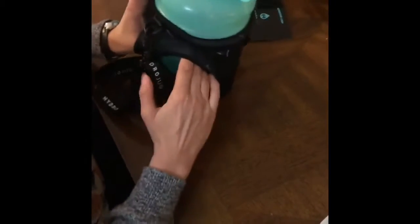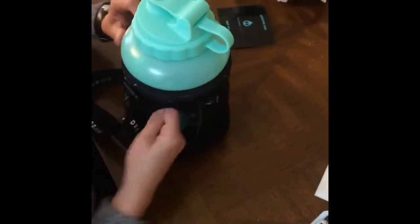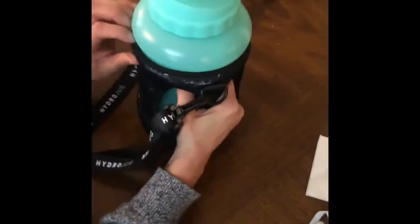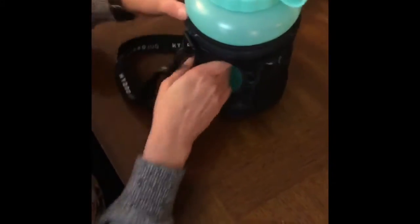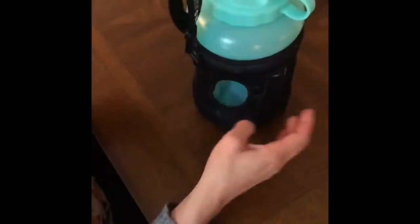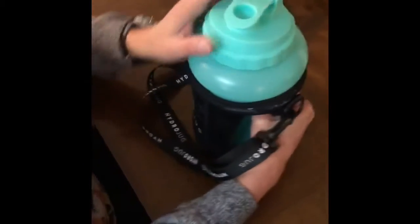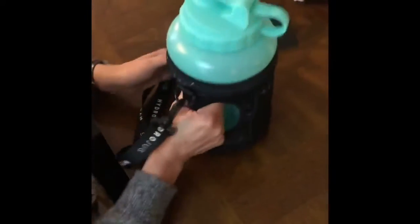I'm going to stick my HydroJug in here — it needs to be a tight fit so I'm going to work it in. It's not really difficult to put in; you do have to kind of maneuver it around a little bit. I went with the marbled look for the sleeve because I didn't want it to show dirt. I am an art teacher and I want to have the freedom to take this wherever I am with whatever material — pencil, charcoal — and it not show. It fits really nice.